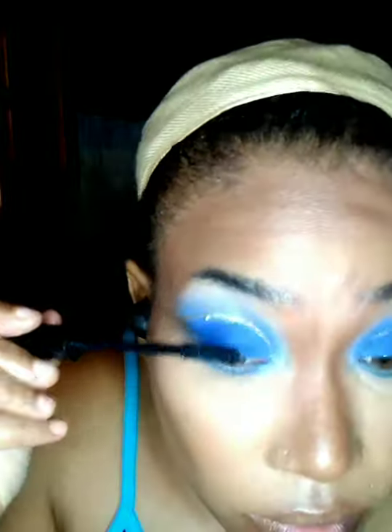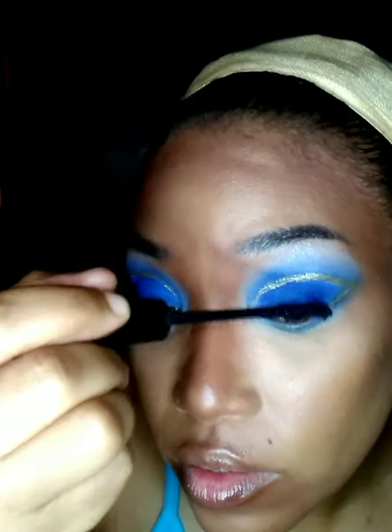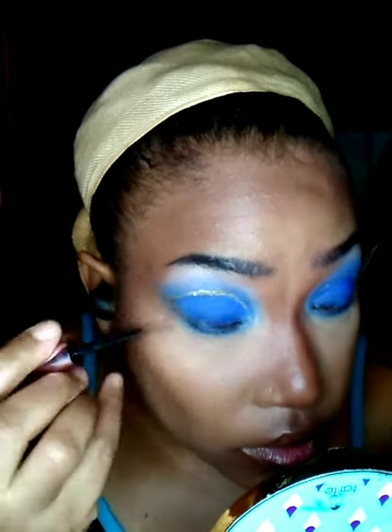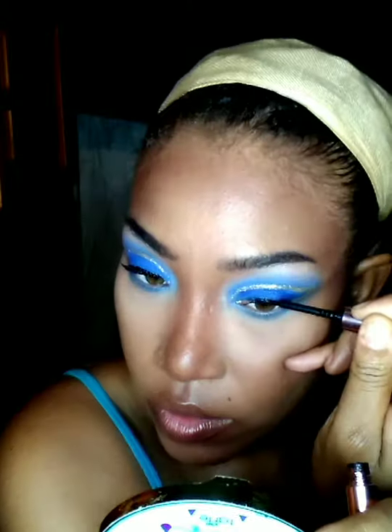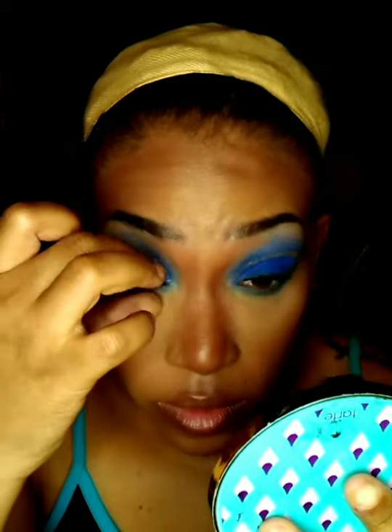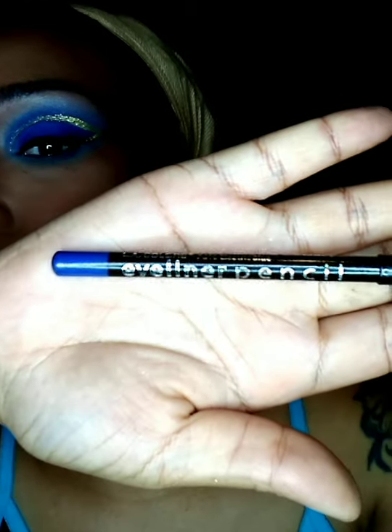Now I'm going to coat my lashes with the IT Cosmetics Superhero Mascara in the shade Super Black. And now I'm going to go in with an off-brand magnetic eyelash kit and I'm going to use the middle pair. I'll be sure to link the description of the lashes down below. I've coated where I want to place the lashes with the magnetic liner twice, and I used a spoolie to separate my lashes. And now I'm placing the lashes on.